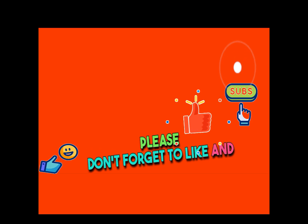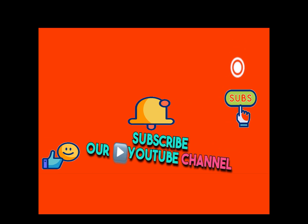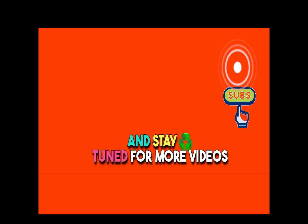Please don't forget to like and subscribe to our YouTube channel, V4 Empire Unlocker, and stay tuned for more videos.